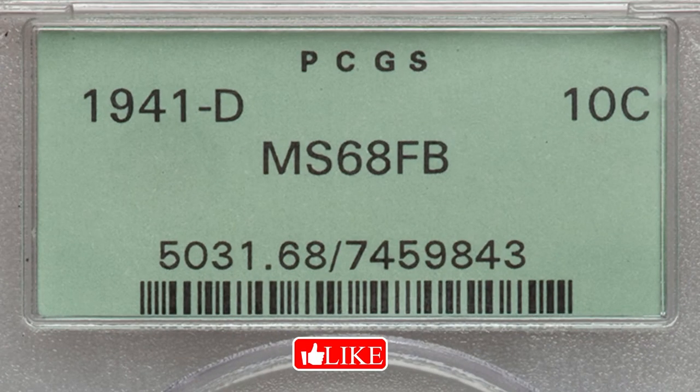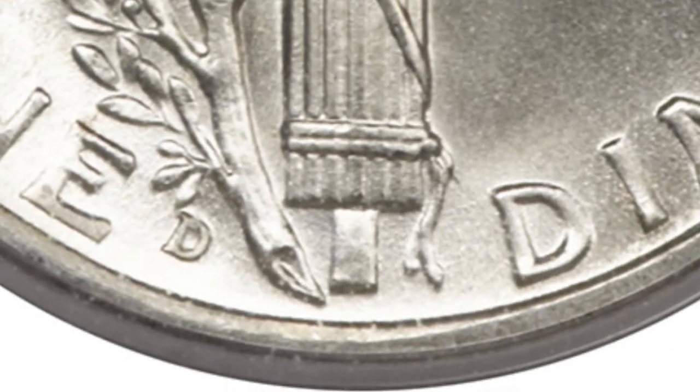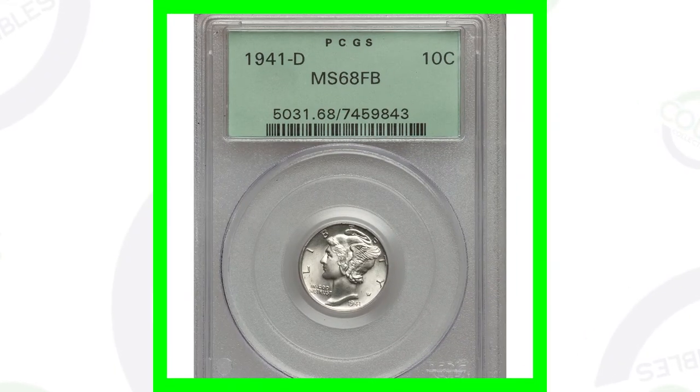It's graded at a mint state 68. It is the 1941-D. If you're not familiar with the Mercury Dime, the D mint mark will be right there at the bottom, or the S mint mark will be there right to the right of the E — right there to the left of the torch — and you'll see that mint mark. This coin here sold for over $3,200 because of the high grade.